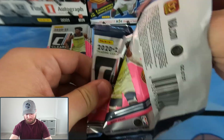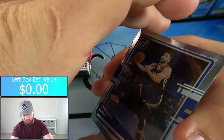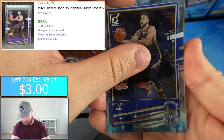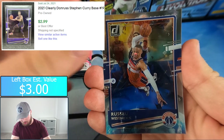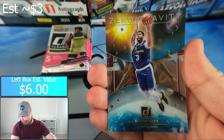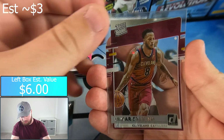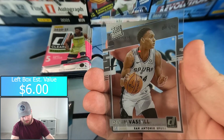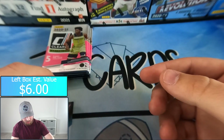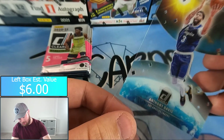First pack here — Steph Curry, Russell Westbrook, and looks like we have an insert of Anthony Davis, Zero Gravity. Then Lamar Stevens rated rookie and Devin Vassell rated rookie. I'll go ahead and sleeve the high prospect rated rookies as I pull them, and the rest of the rated rookies at the end.